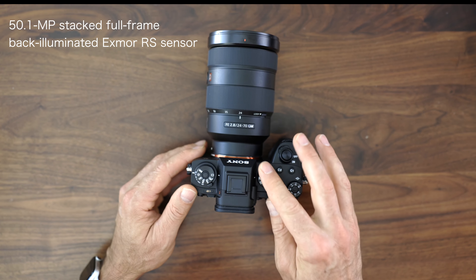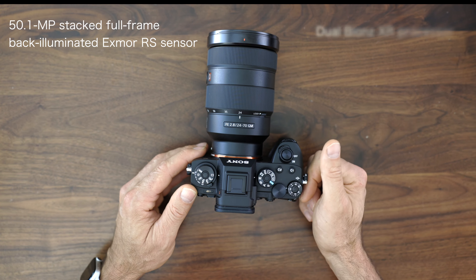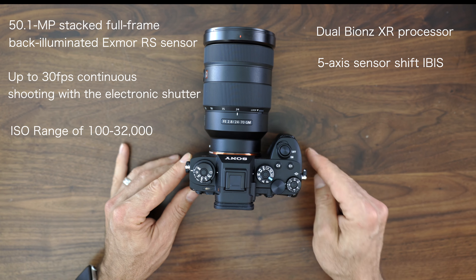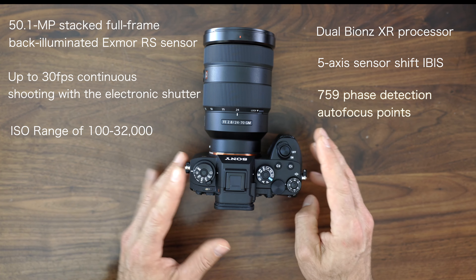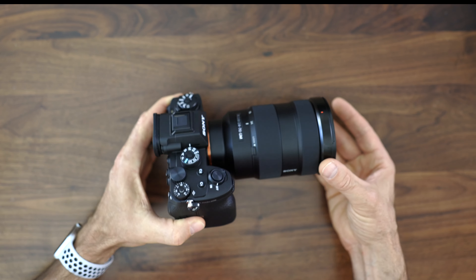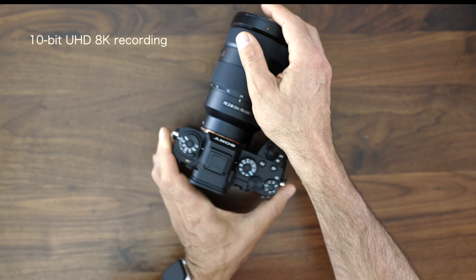I want to start off by refreshing everybody's memory about some of the basic specs of the Sony A1. You have a 50.1 megapixel stacked full frame back-illuminated Exmor RS sensor, dual BIONZ XR processor, up to 30 frames per second continuous shooting with the electronic shutter, and up to 10 frames per second with the mechanical shutter. It does have 5-axis sensor shift IBIS. ISO range goes from 100 to 32,000, expandable up to 50 to 102,400. There are 759 phase detect autofocus points along with 425 contrast detection autofocus points. You have 10-bit UHD 8K recording up to 30p.